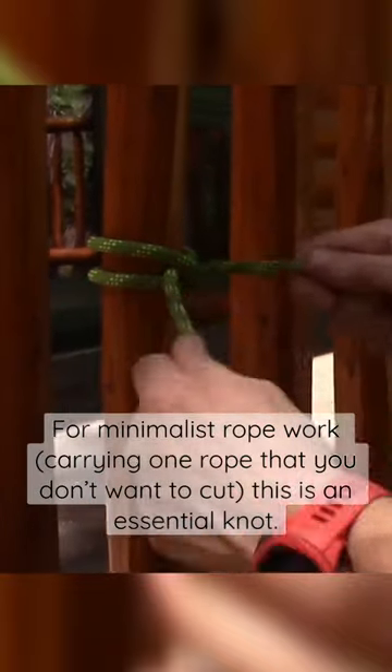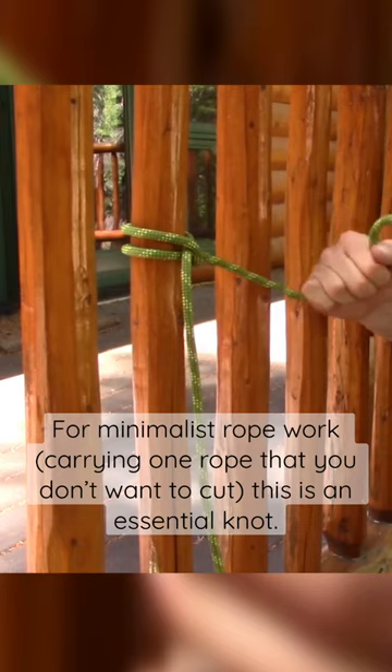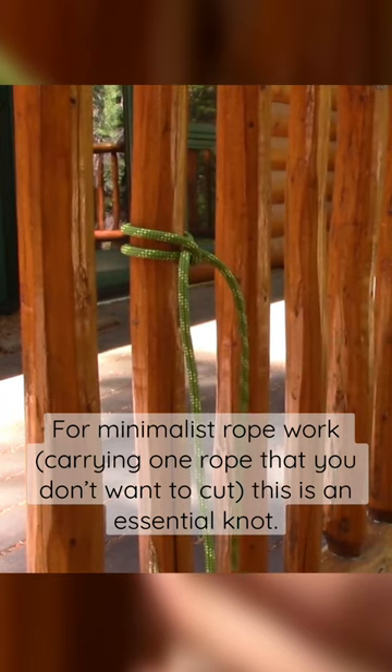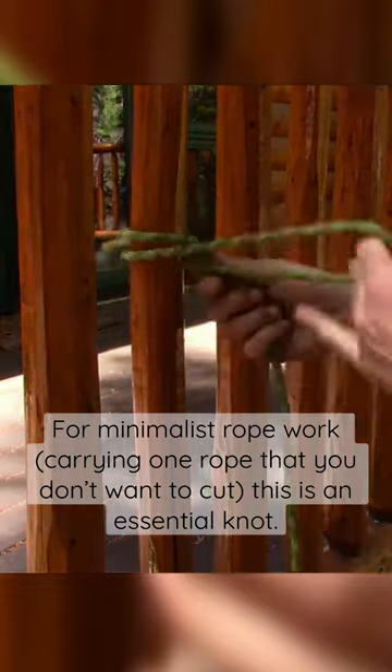The other nice thing is when it's tight, the two ropes are independent of each other. So I could be holding anchor on this side and use the other side of the rope for something else — a nice situation in a lot of scenarios in the mountains. That's the clove hitch.